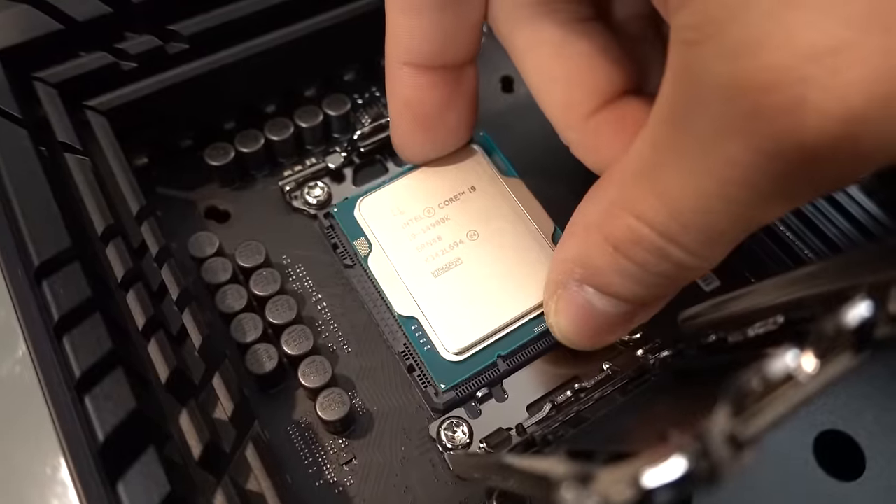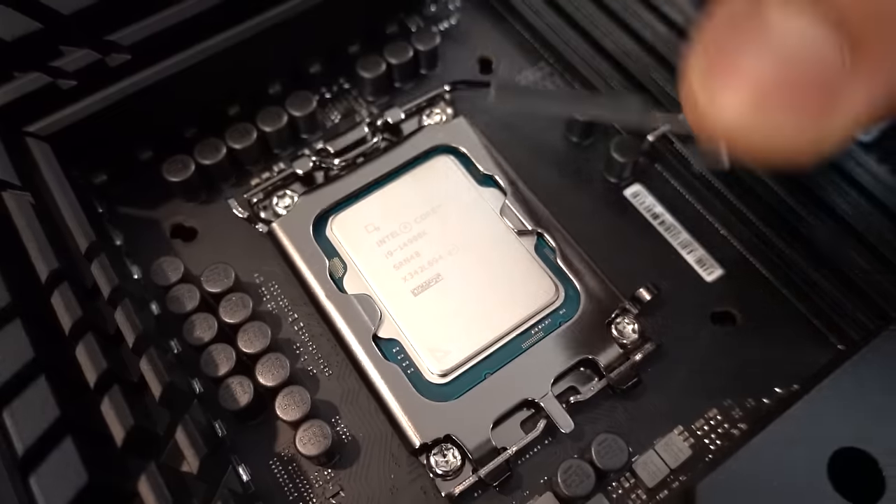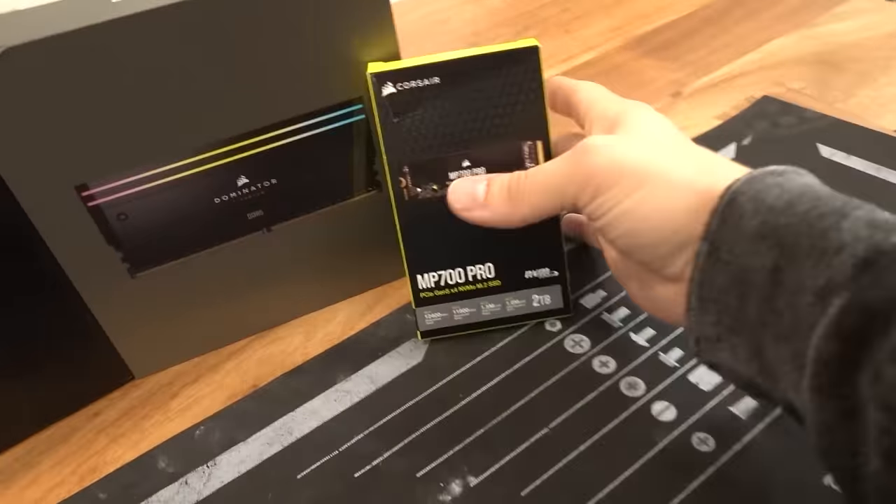Don't mess this up like you used to. Down the hatch. CPU installed.